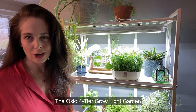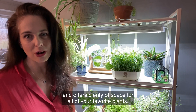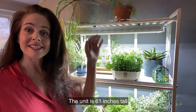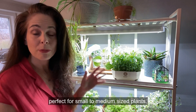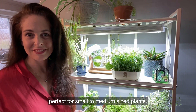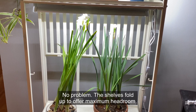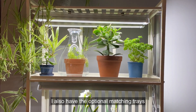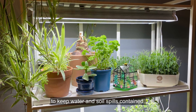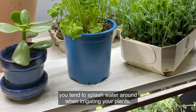The Oslo four-tier grow light garden is also very simple to put together and offers plenty of space for all of your favorite plants. The unit is 61 inches tall with a distance of 13 inches between shelves, perfect for small to medium-sized plants. Need more height for taller plants? No problem — the shelves fold up to offer maximum headroom. I also have the optional matching trays to keep water and soil spills contained, which is great if, like me, you tend to splash water around when irrigating your plants.